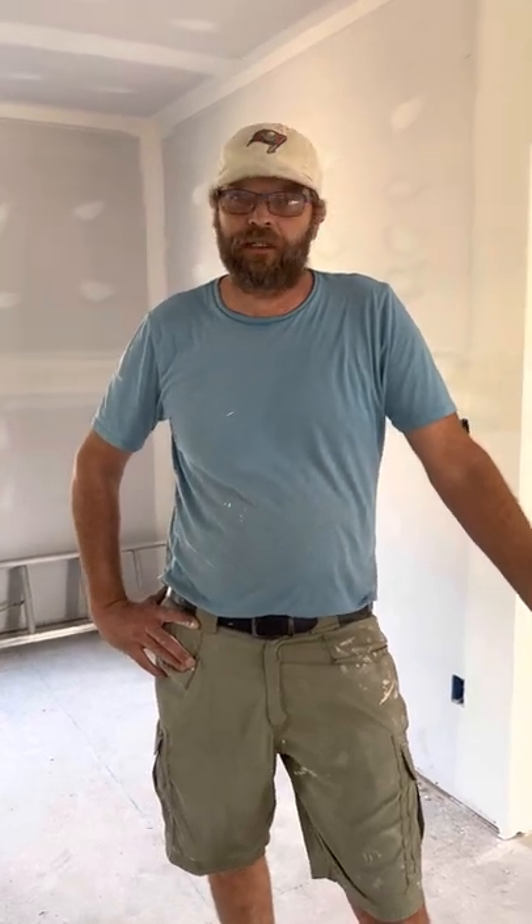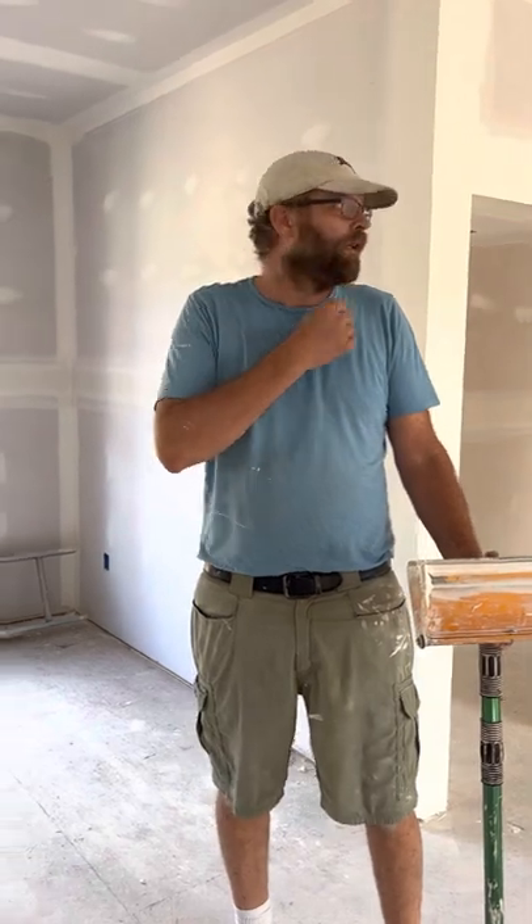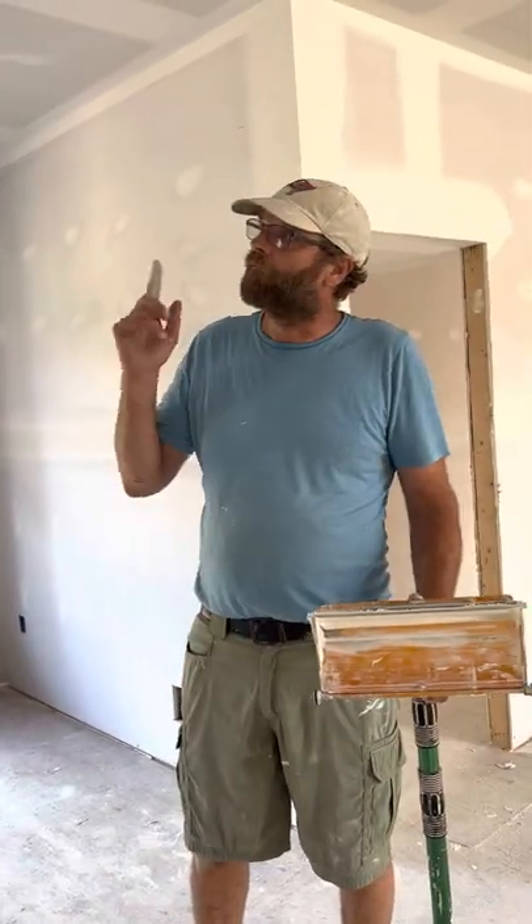We're still skimming here with the box. We did all the sidewalls down here this morning, and now I'm going to show you the video of the 12-inch box that we're going to run on the ceiling.